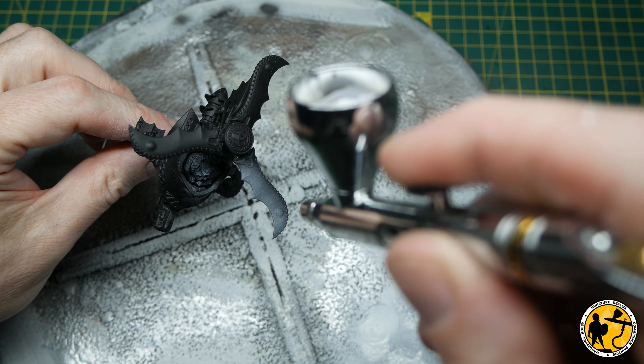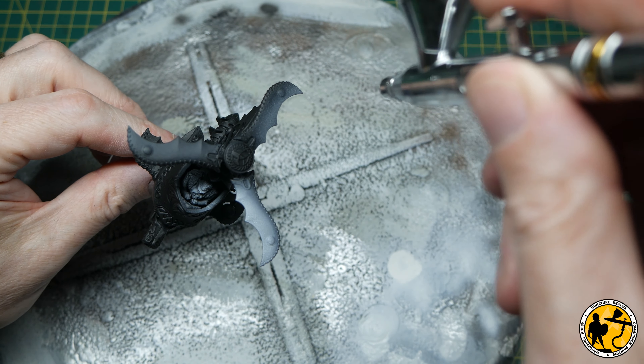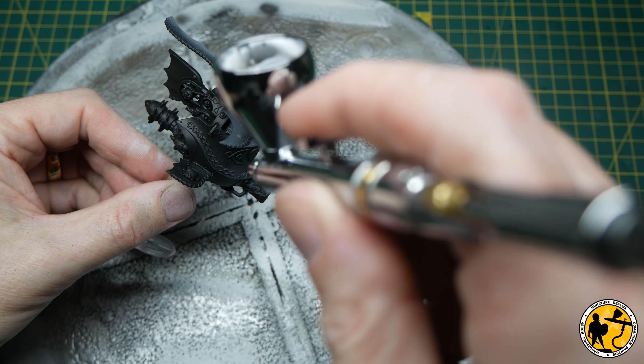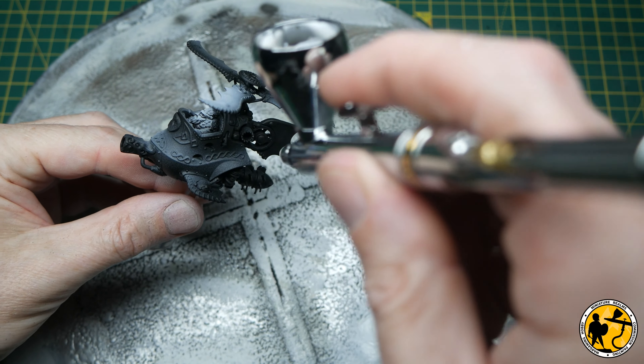I simplified the rotor blade assembly slightly just to make it a little bit more in line with some of the older sculpts, a little bit less complicated to stick together, a little bit less fragile. And I'm painting this the way I would do for my army — it's not a full tutorial, take away from it what you like. I've got some white here in the airbrush.